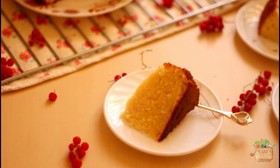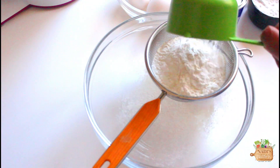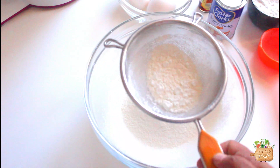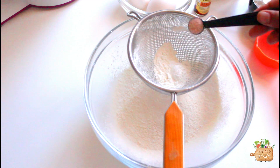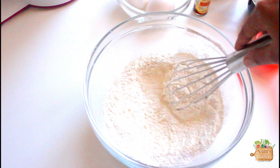So let's get started! We'll start by sifting our dry ingredients first. I have taken 1 and 3/4 cup of all-purpose flour, 1 teaspoon of baking powder, and a quarter teaspoon of salt. Mix again with a whisk and keep them aside.